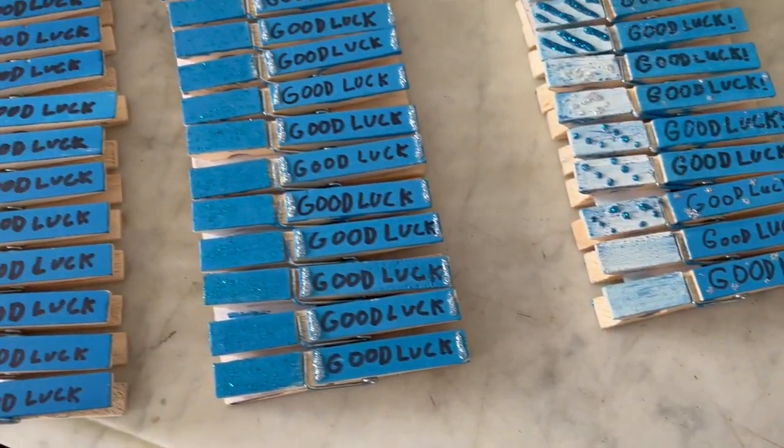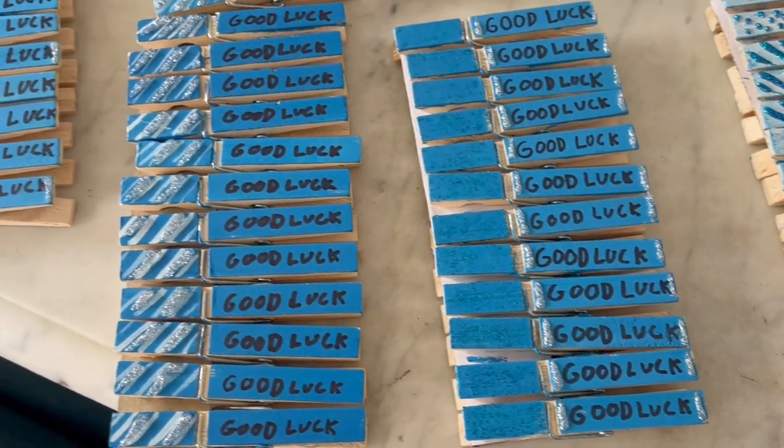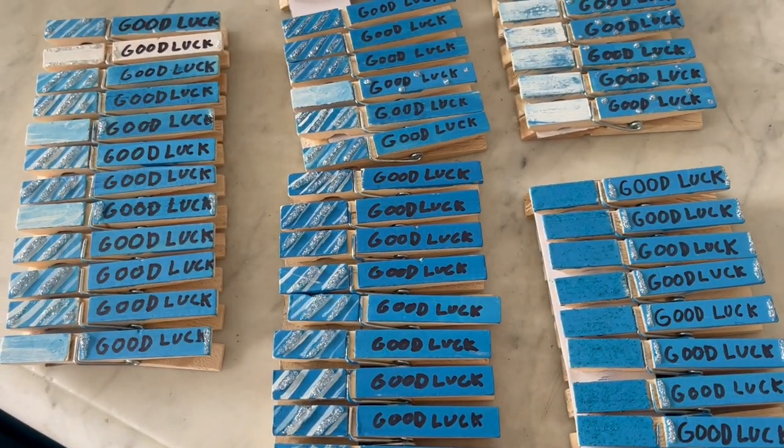It's two hours later and I am done! Some definitely turned out better than others but I'm really proud of how they turned out. I just sent a picture of the pins to the group chat and I think people like them, so I'm so happy they worked — I was so scared they wouldn't. I packed my bag for the competition tomorrow and you guys are totally getting a vlog of that. I don't know if I'll put this in with the vlog or make it a separate thing, but we'll see!